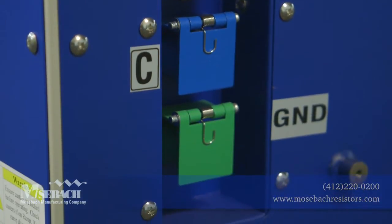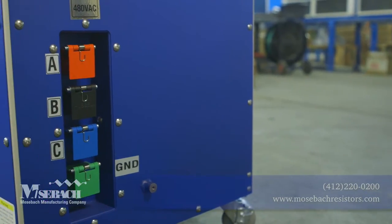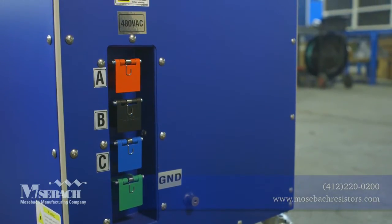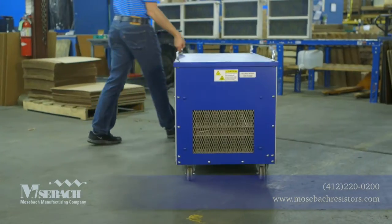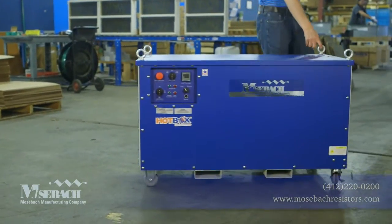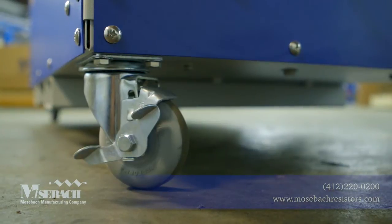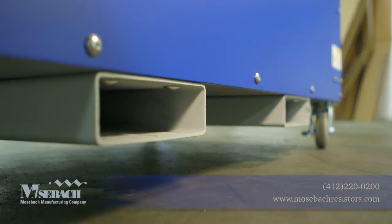Since the unit is powered by electricity, there are no safety hazards associated with fuel-fired heaters such as toxic fumes, odors, or fires. This 60-kilowatt heater is easy to maneuver from job site to job site with its 3.5-inch casters, lifting eyes, and forklift channels.